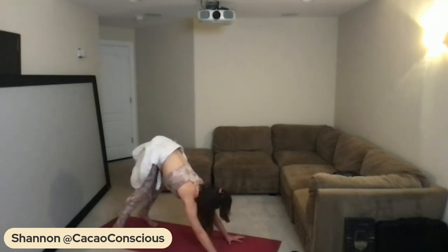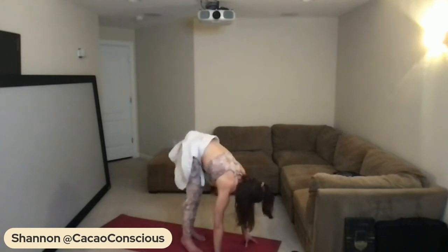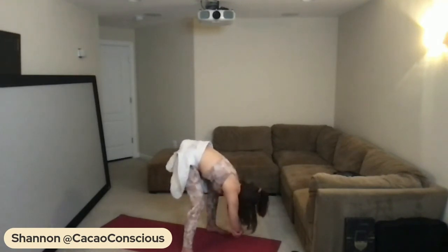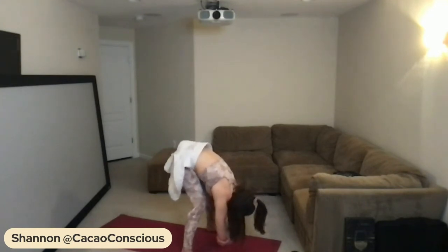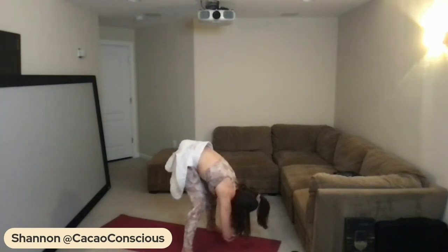Coming back through center, really engage the arms as you tiptoe up to the top of your mat, arriving into a forward fold. Grab opposite elbows and sway from right to left, adding a smile and feeling grateful for showing up today on your mat — to tone and to strengthen your arms. Rooting down through the feet to rise up, reach up.